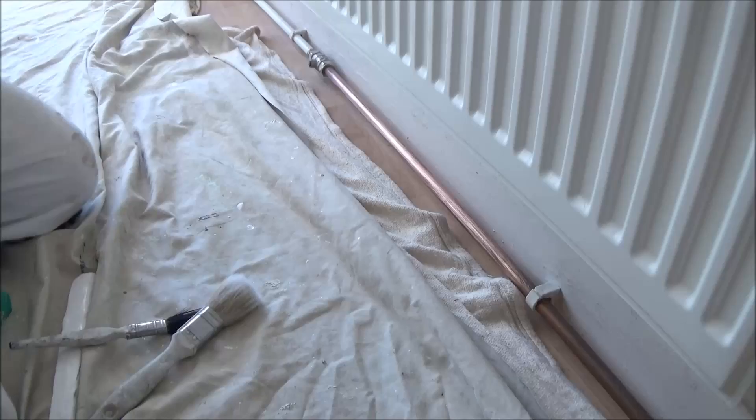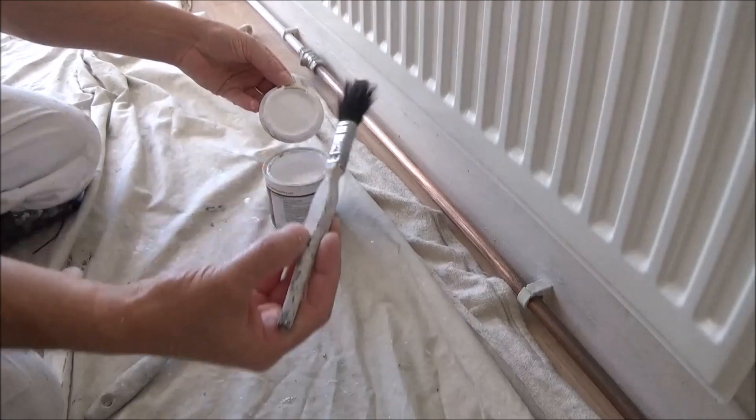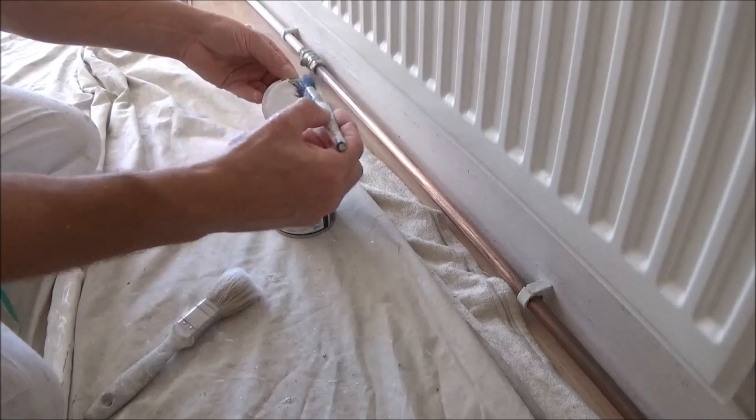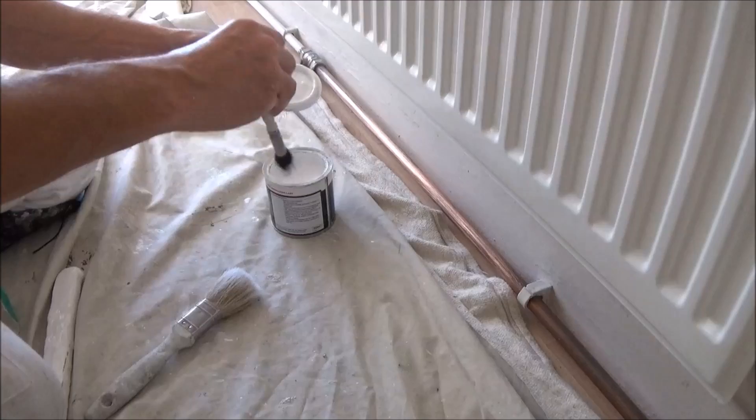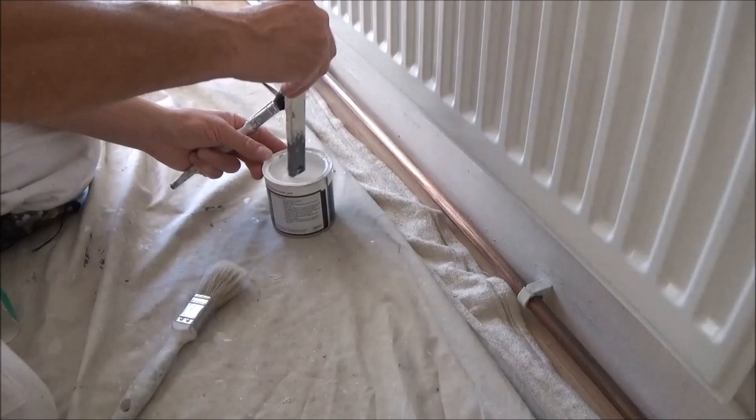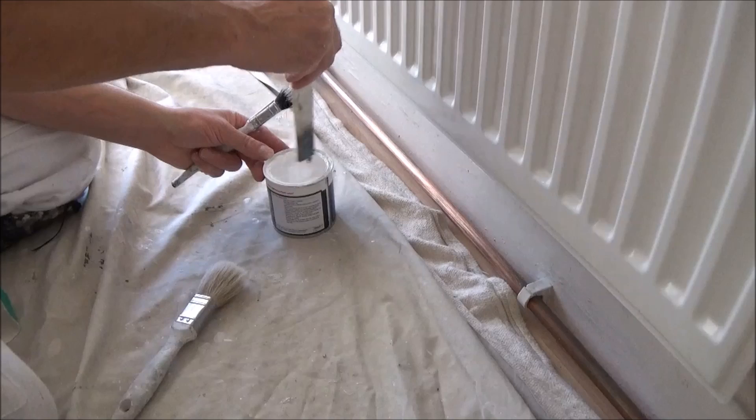Make sure you give this a good stir up. I'm just using a half inch brush and that's a natural bristle. This stuff, you get a lot of sediment that will sit to the bottom, so you've always got to make sure you give it a good stir up.